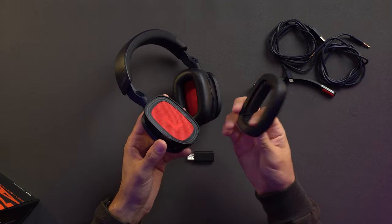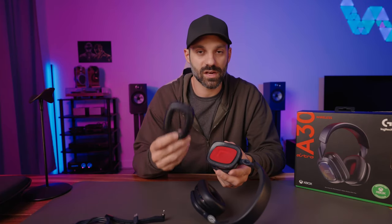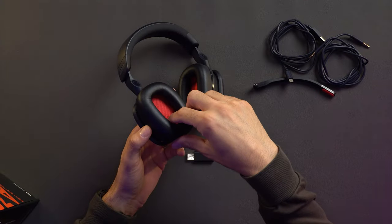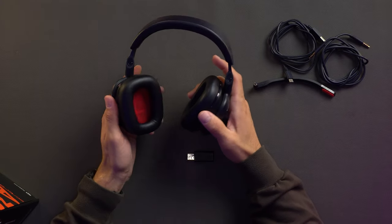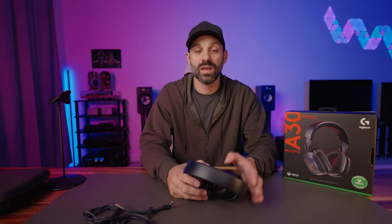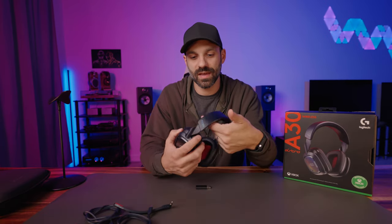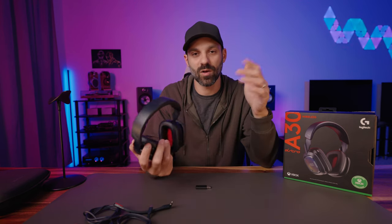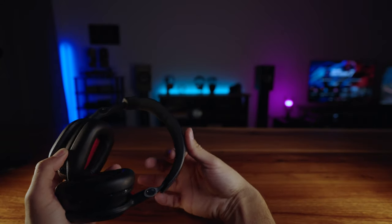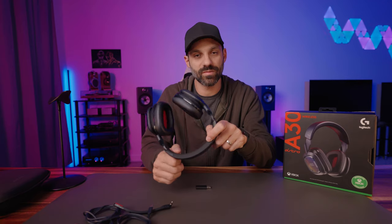They use magnets in a couple spots — I mentioned the speaker tag, and the ear pads also attach via a magnet. This removable pad is leatherette. There are no replaceable pads yet, but more will be coming out. Even though these have a similar shape to the A40s with the velour, the A40 pads do not fit — these are just slightly smaller, so a little bit tighter on the ear from front to back. The headband is clean with a rubber headband and a pad; the padding stops as it gets closer to the end where it's reinforced.